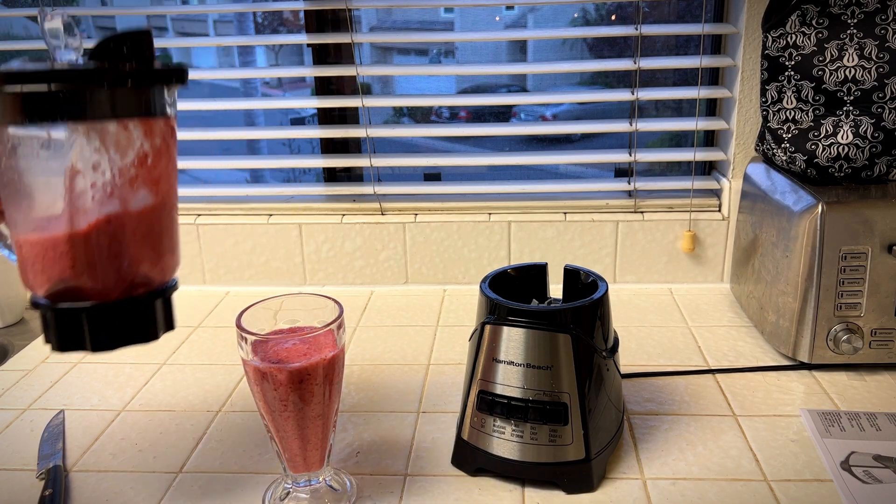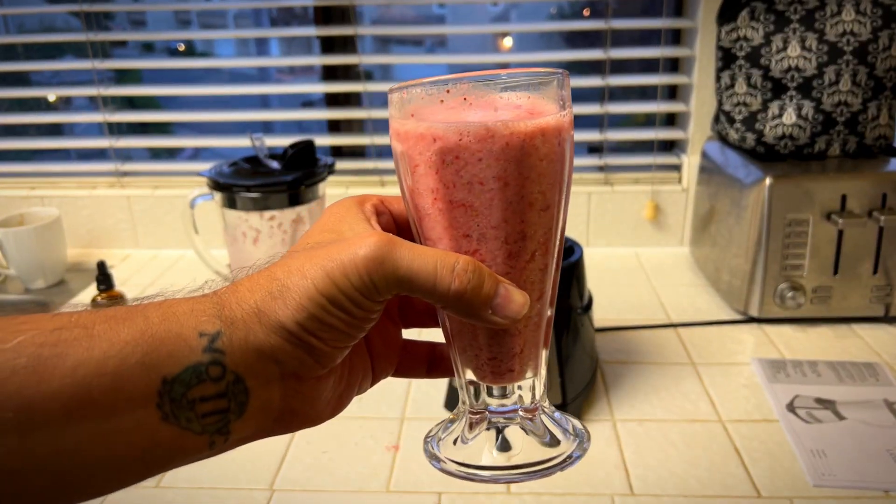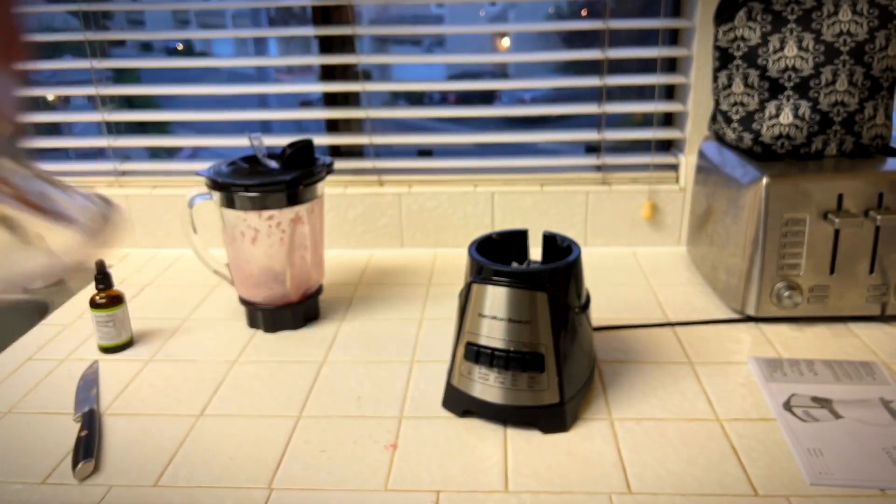That is so cool that it didn't spill anywhere. Love that pour spout. I really like this blender, I think you will too. Give me a thumbs up if you think this video was helpful.